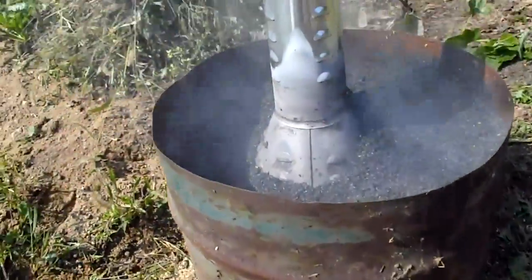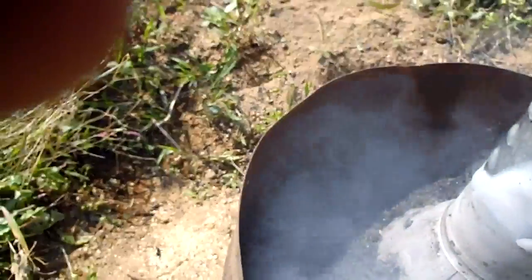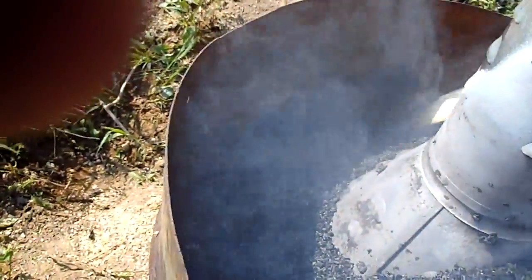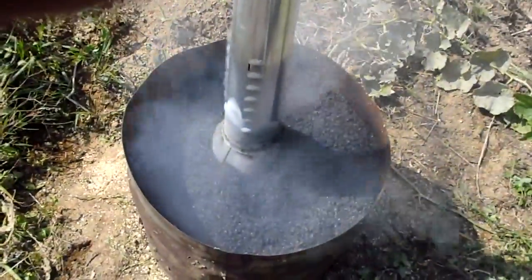But almost all of the rice hulls have turned into charcoal. Mix them up a little bit. You might see a few unburned ones here and there. I'd say this is pretty much done. You can see how much the volume has shrunk. When I put it in there it was up to here, so we've lost about a third of volume.